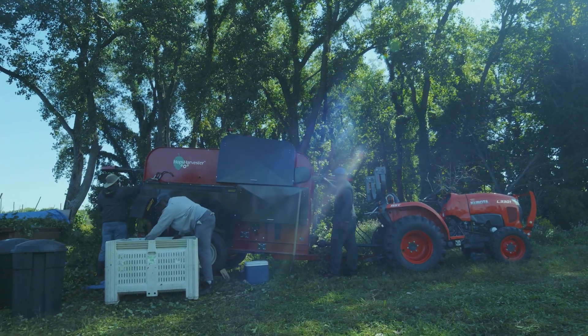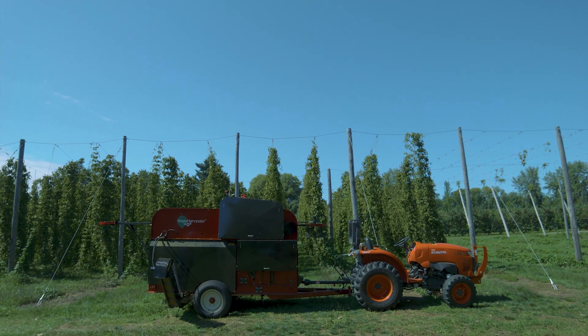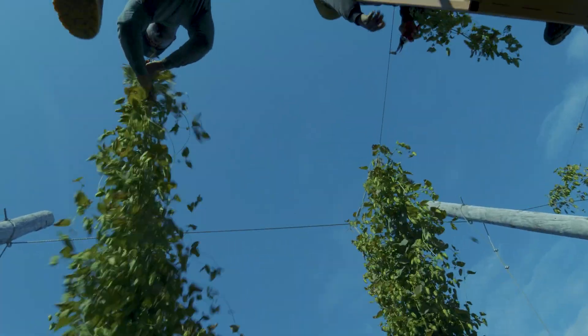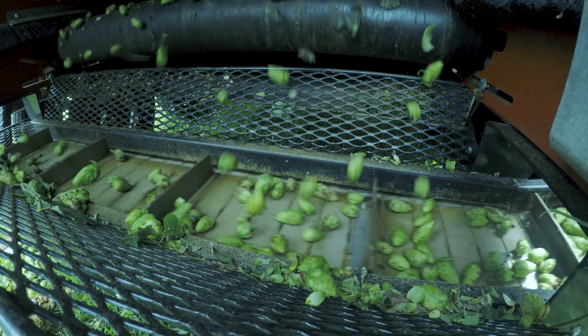The objective of the 5P, which is our introductory level machine, was designed to provide a means for small farmers to be profitable. You roll out to the hop field close to your vines, you cut the plants down, you hook them to the machine, and the machine does all the stripping and separating. What you end up with is clean hops coming out of the rear of the harvester.